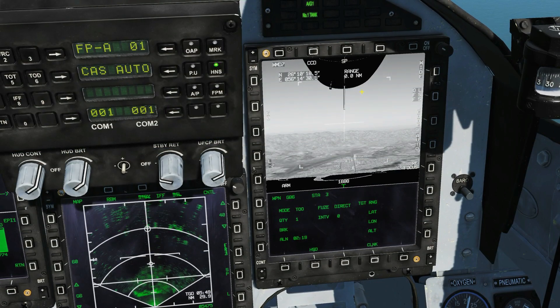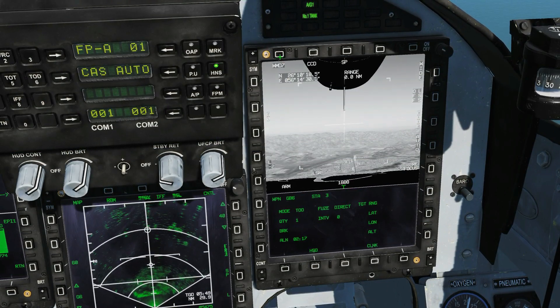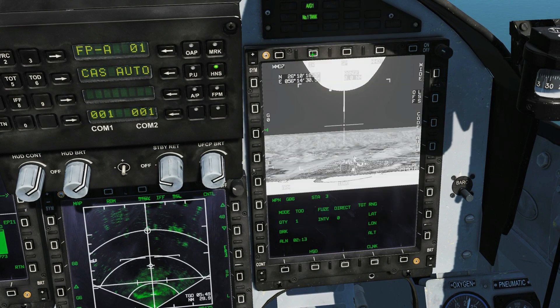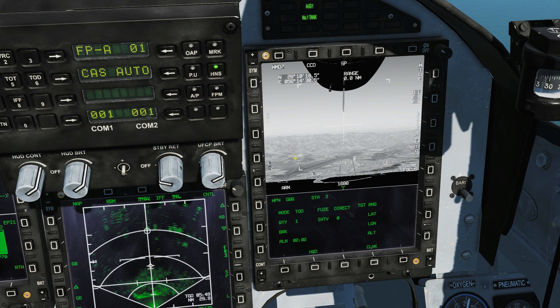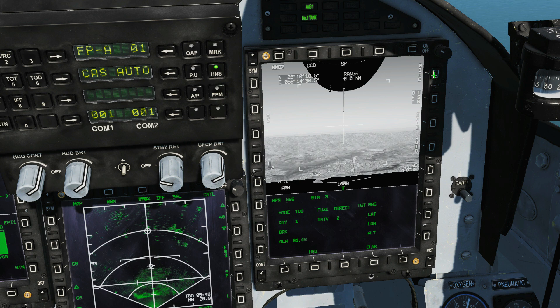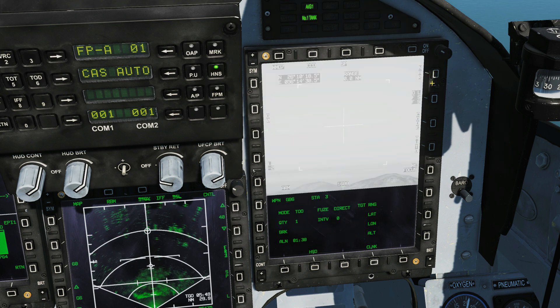So let's go through the symbology and the main functions. This is just telling us the pod we've got equipped. This shows whether we want TV mode or IR. We'll stick with TV today because the visibility is good. SP are the two master modes: SP snowplow, which is our basic default mode, or we can slave it to an SP — a sensor point of interest — and we'll have a look at that in a bit. Next is whether we want wide or narrow field of view. This is currently wide, as you can see quite clearly, and that is narrow — you can see it's zoomed in, you can just see the mountains there.